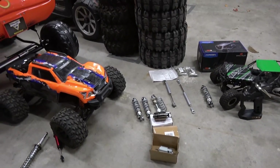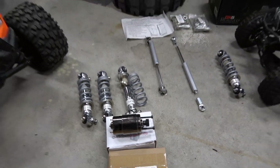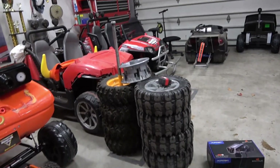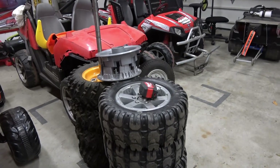We're going to do tons of videos on this at stock speed with a GPS, and then we're going to put those motors in. If we're not happy with those, we're going to put our favorite motors in — those Vex Pros.